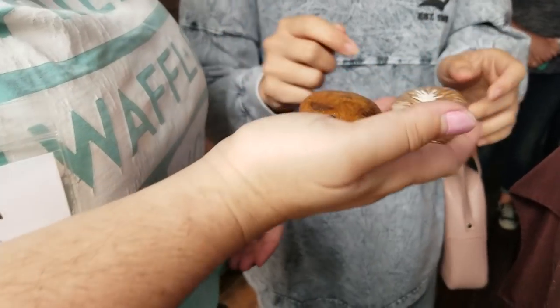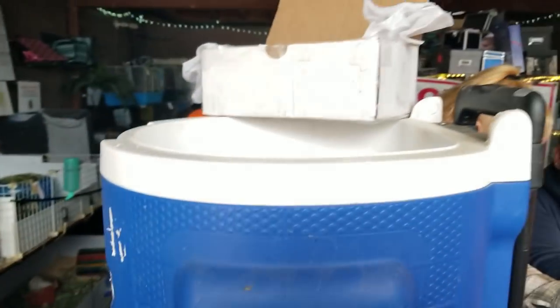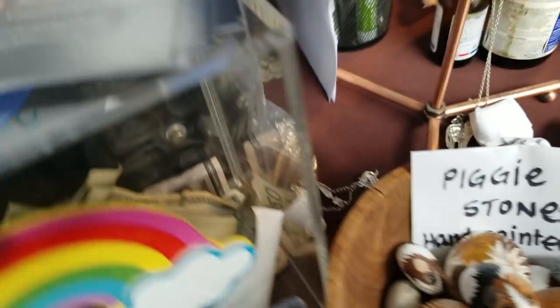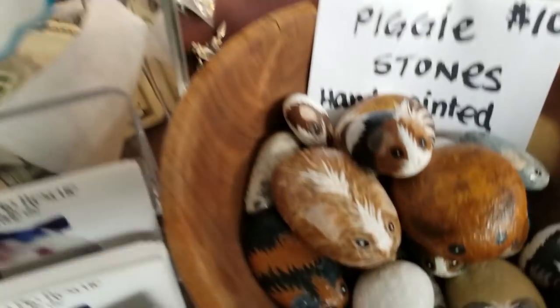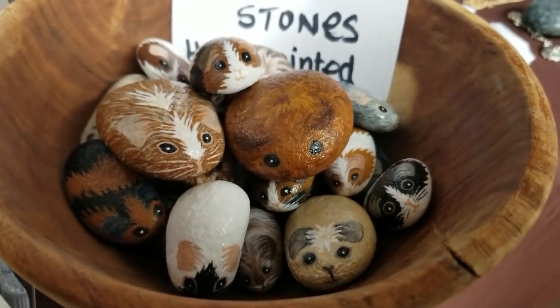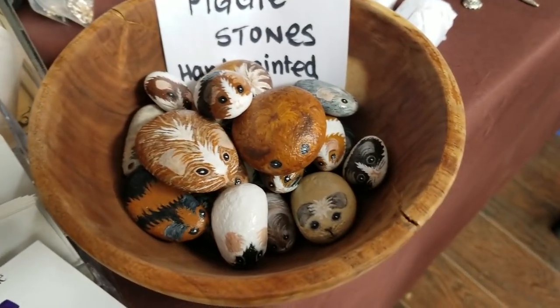Okay, those two are huge — let's wrap it up here. We can't sit here for all of those, we've got to save some. All right, we don't want to miss any more. If you want a piggy stone, you could contact Mary and she'll make you a piggy stone — you send her a picture of your piggies. I bet she'd do amazing custom ones. Does she charge more for customs? Talk to Mary, get your piggy pebbles.